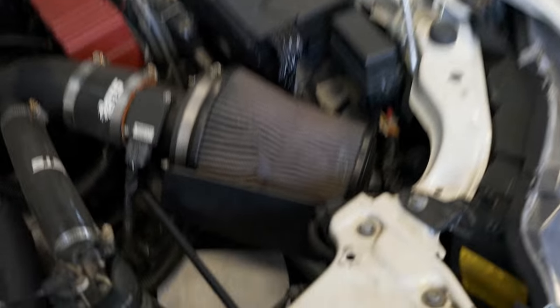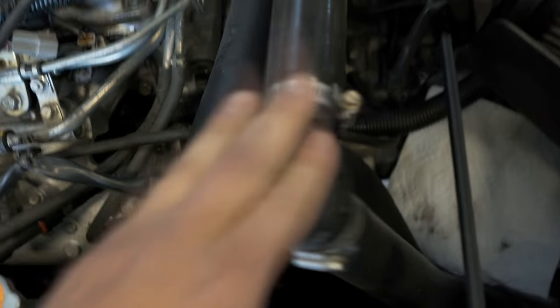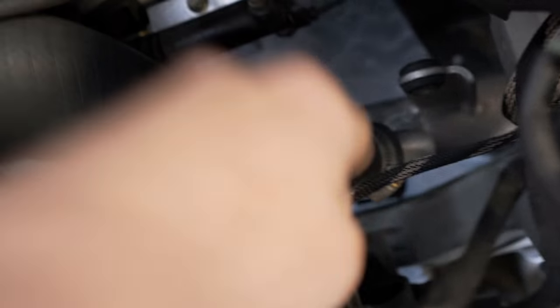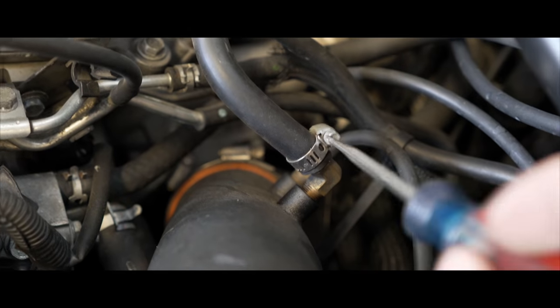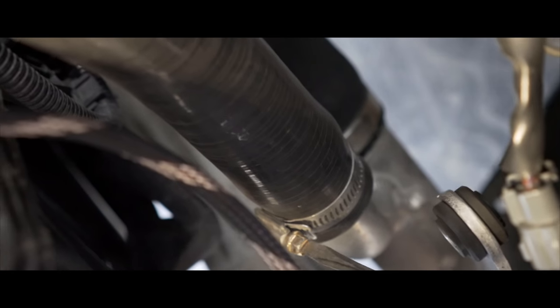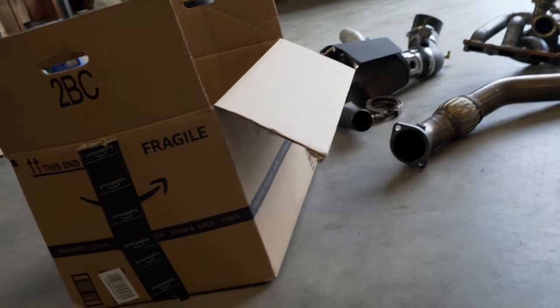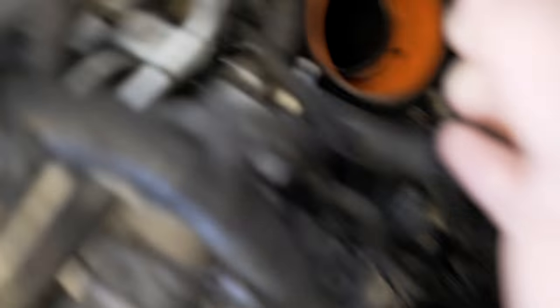The upper intercooler pipe is off, sitting to the side. Now it's time to pull off the intake. It's very simple — there's a clamp from the intake to the turbo, and whether you have a factory BPV or a diverter valve, you have to disconnect the line for that. There's also a clamp to the lower intercooler pipe. I'll need that factory MAP sensor, so I'm going to swap that over to my new four-inch ETS MAF, which is highly recommended by English Racing.